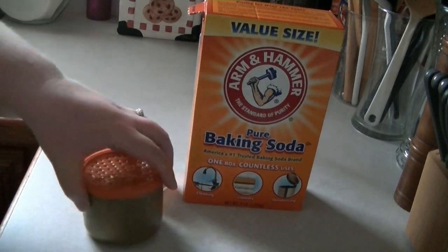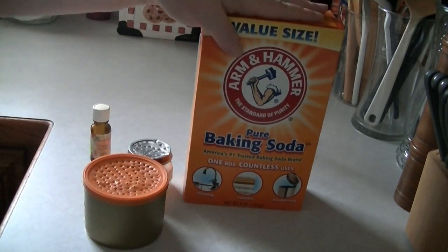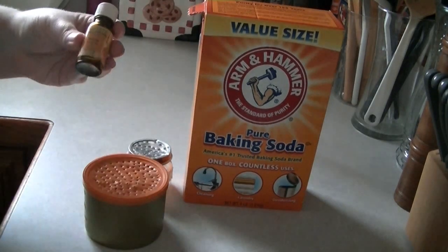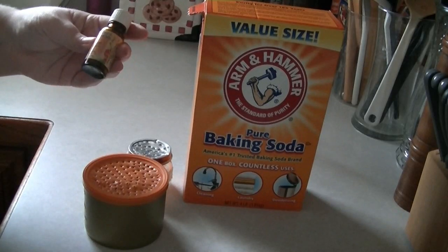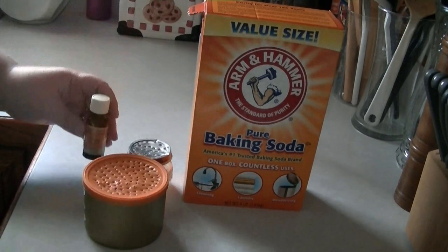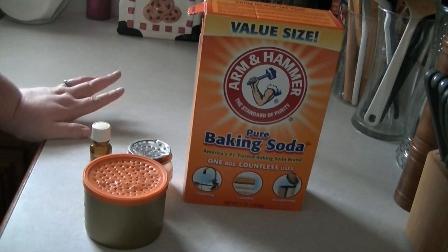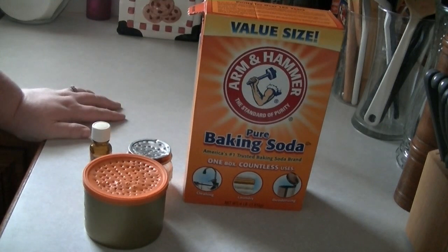The first thing we're going to need is baking soda. This is the main odor fighter, and we'll also need an essential oil of some type — some fragrance. Today I'm going to be using orange. Another favorite is lavender for a bedroom. Pretty much anything goes, whatever your nose prefers.